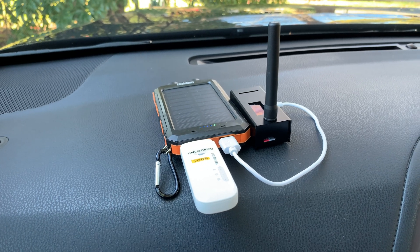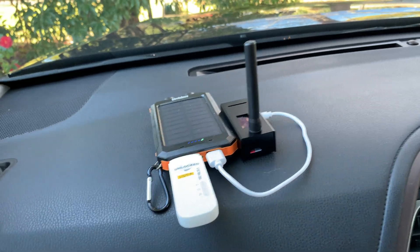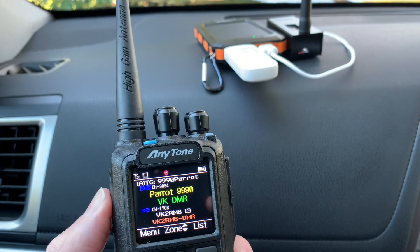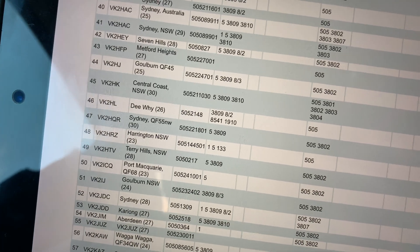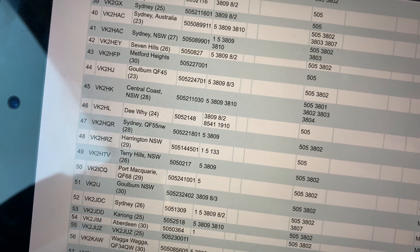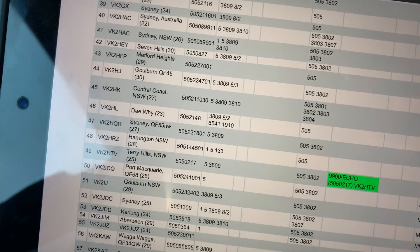Let's do a bit of a test using my 878 and just on the parrot there. We have our dashboard just here — let's do a test on the parrot. VK2HTV testing on the parrot.